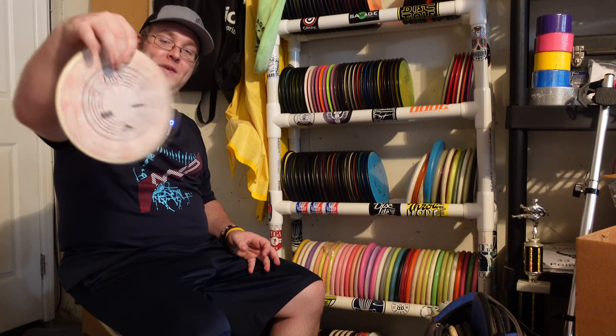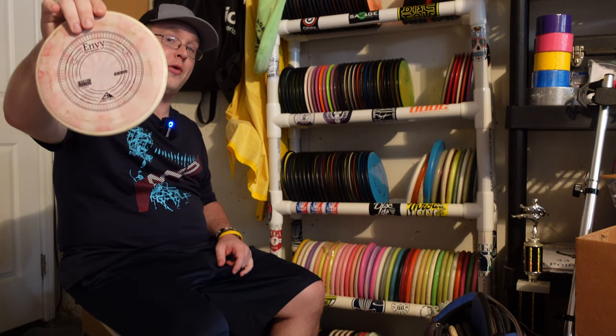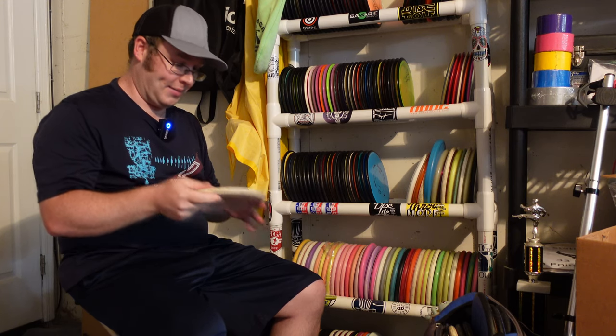Starting off, this is a soft Cosmic Neutron. I played a one-and-done with it, and this disc actually taught me to throw putters and mids better. Love this disc — I just already had my other Envy going. So keeping this one on reserve for when the time comes to replace.